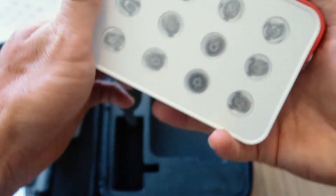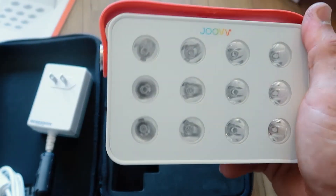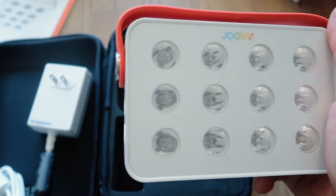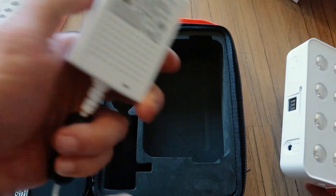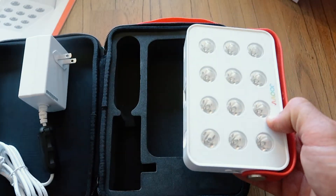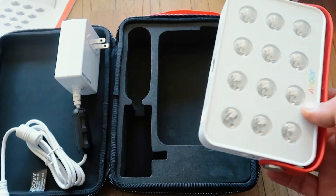It's a neat device, nice size, great for spot treatment — your sore wrists, sore elbows, sore knees. Great if you're an athlete packing it in your gym bag or taking it away to events. The case is cool, though I kind of think it's maybe a little bit too big for what it is. I think this could have been made a little bit slimmer and smaller, but it's nice that it comes with the case.